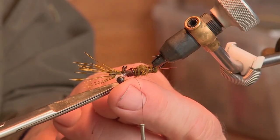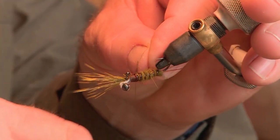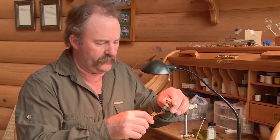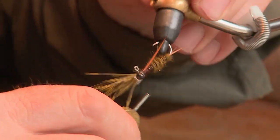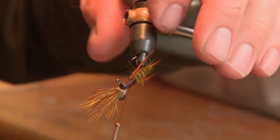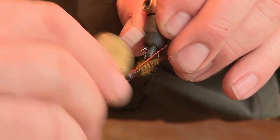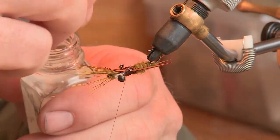I'll clip off the vinyl rib and start adding the final four biots — two facing back towards the bend end, one on each side, fairly even. Then one more on each side at the front, positioned up over the eye. I'll line them up and check the angle. While doing this final part, I'm building up a bit more of a thorax, covering any bits of brown I don't want showing through. Then a quick whip finish and a little head cement to hold it all together.